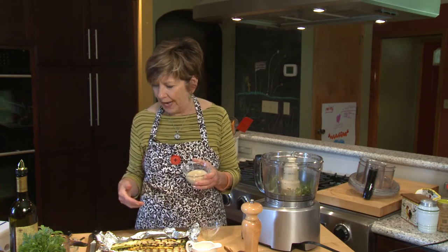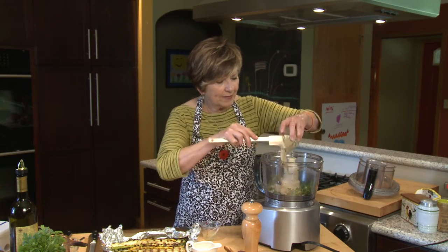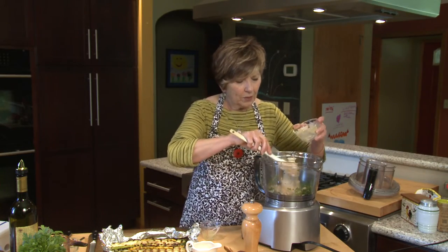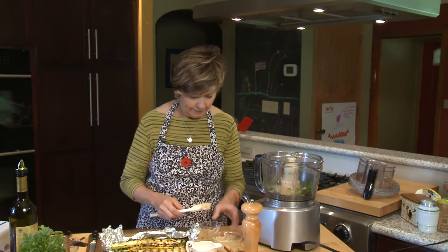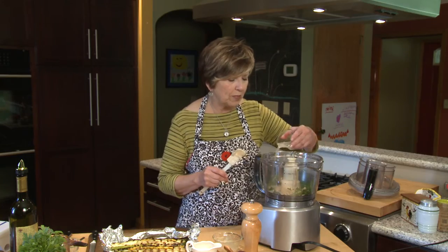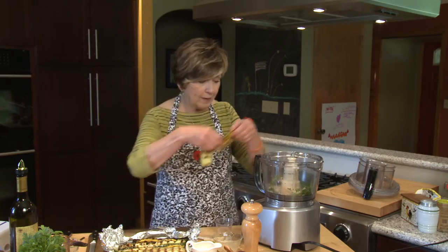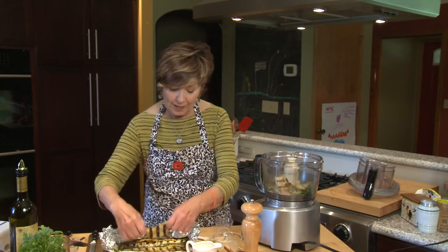The tahini gives this just a nice flavor. Then add about two tablespoons of lemon juice to start with — we can always add more. Then I'm going to put in my grilled zucchini planks.